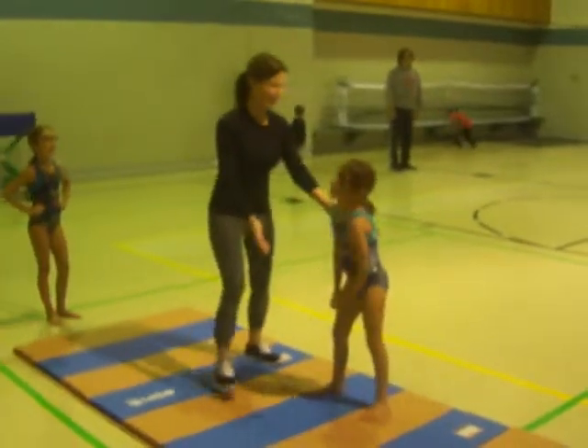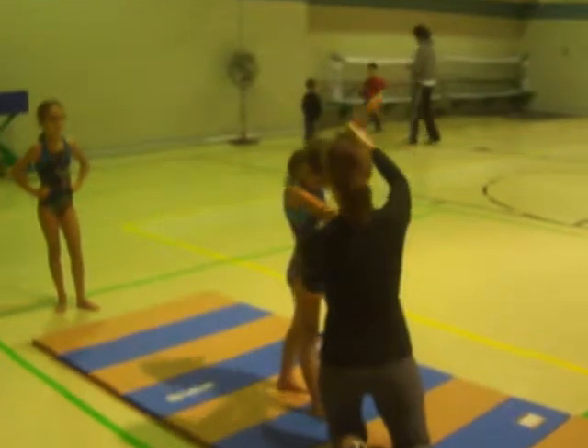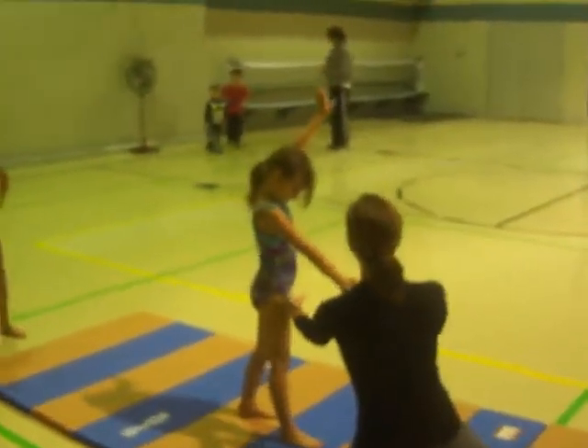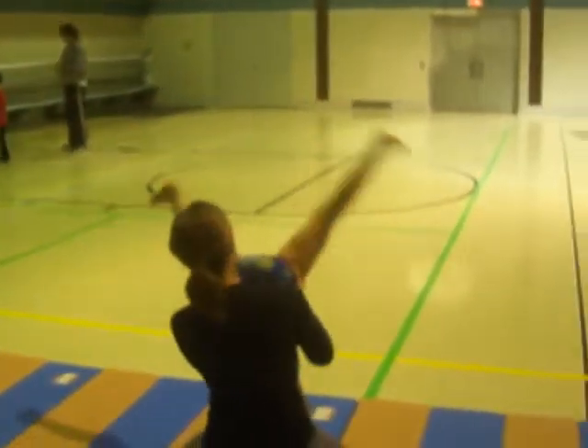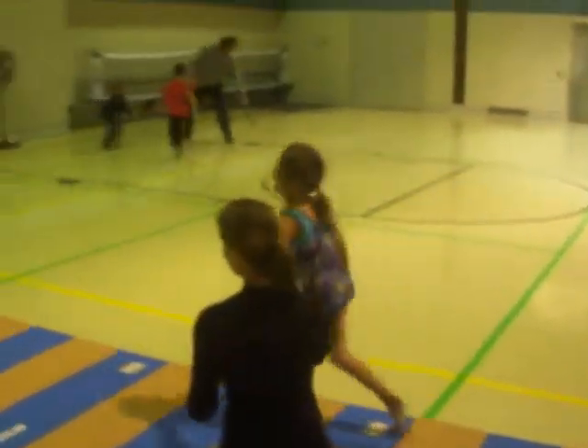Okay, let's do it again. Put out. Other foot. Okay, here we go. Hand, hand, foot, foot. Feel that? That's how it's supposed to go. Right on.